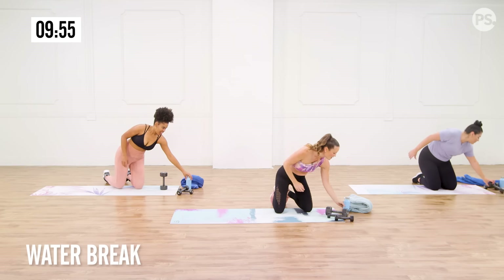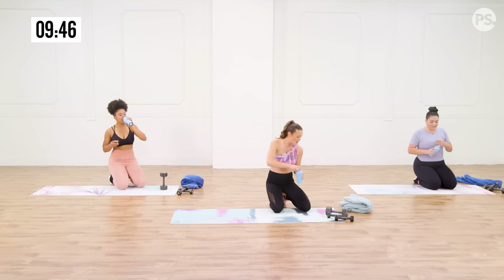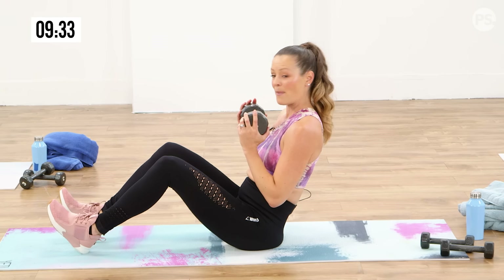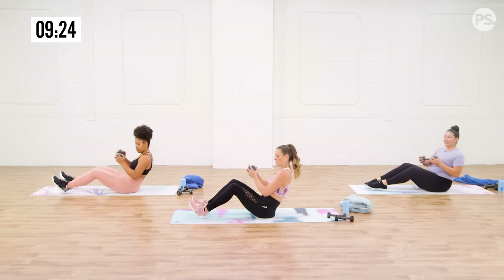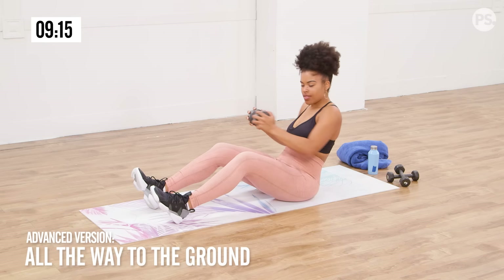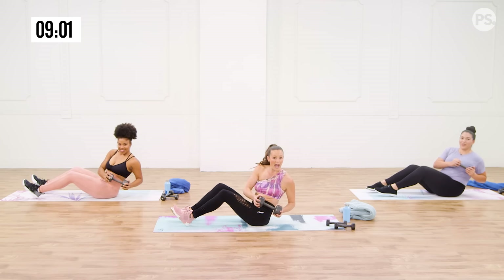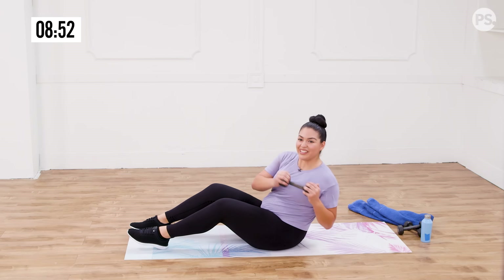Grab a sip of water — we've got our last little circuit. We're going to start by holding on to that medium-sized free weight. You can do this one without weight as well. You're going to be seated with your heels towards the floor, toes up towards the sky, holding on to that free weight, leaning back a little bit. We're going to rotate side to side. If the weight is closer to your chest it's easier; if the weight comes down towards the floor it's going to be a lot harder. Feel where you can do it without compromising your back. Back and forth, getting all the muscles of your entire core. Breathe it out. Two, one. And relax.